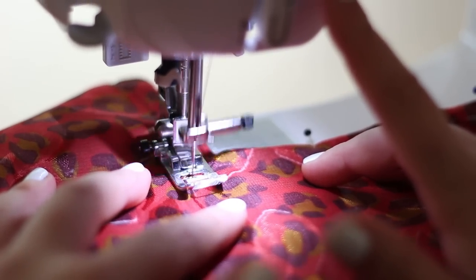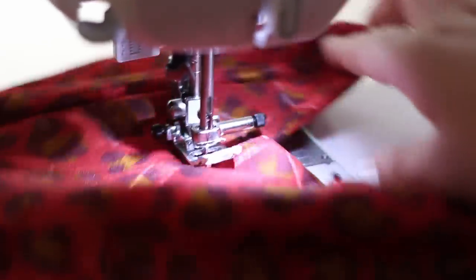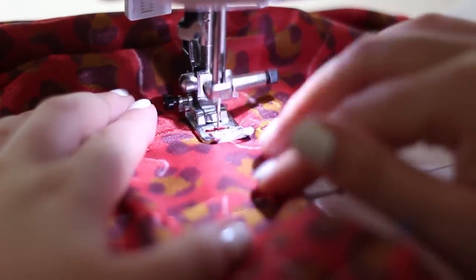This is just a shot of going around a corner. You leave the needle down and lift the presser foot up, then spin the fabric around to the side, making sure it's all flat in position, and put the foot down again and start sewing in the new direction.